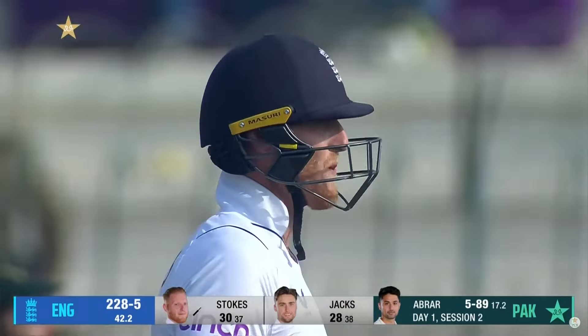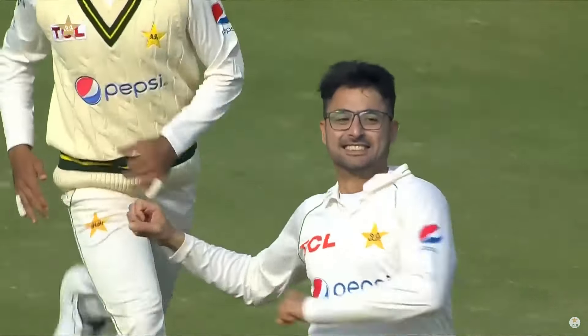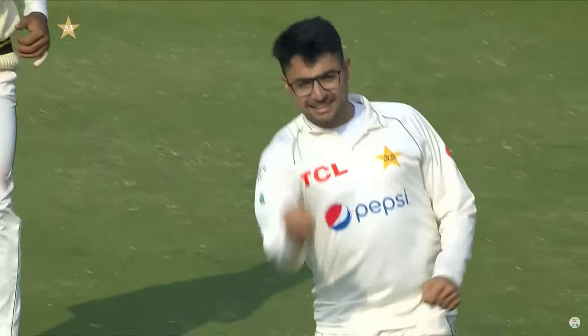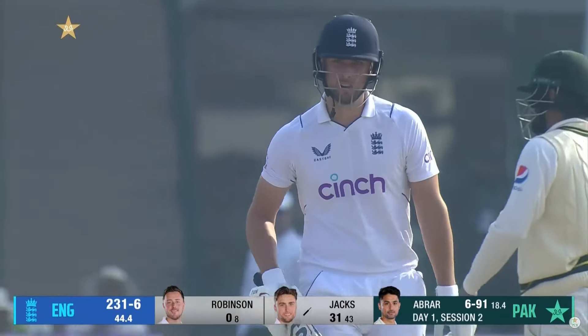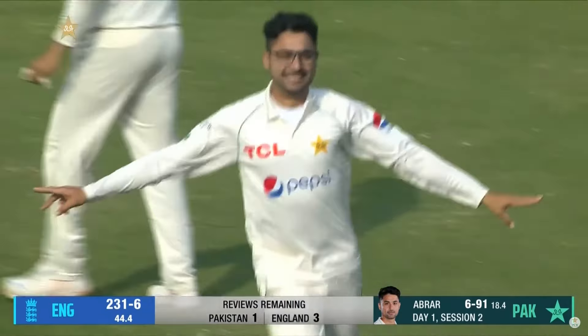Oh god, the googly — Stokes has missed it! Abra has six! It's all Abra in the morning. He picked up five wickets and now a big googly, spinning sharply, hits a little middle-middle-off. What a wonderful start to his career. Surely — yes, it is — it's number seven!